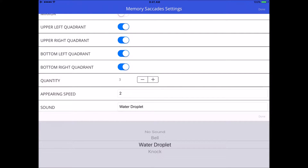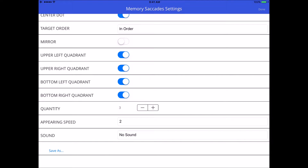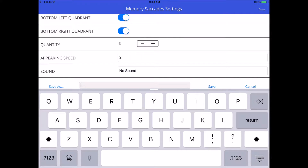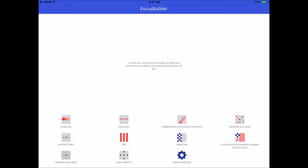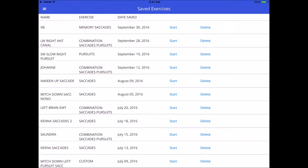You can decide if you want a sound to go along with the exercise, but when I play my iPad projected and record it while it's plugged in, the sound doesn't come out, so I can't demonstrate it in this video. It works really well though and I love that sound factor. At the very bottom you can press save, add your patient's initials or whatever you want to call it, and once saved it'll appear in your saved exercises from the home screen, bottom right.